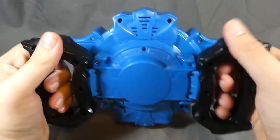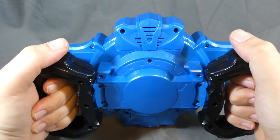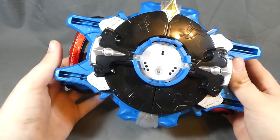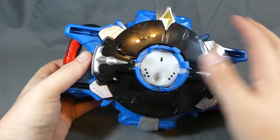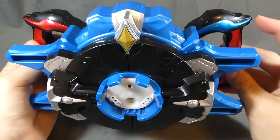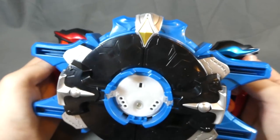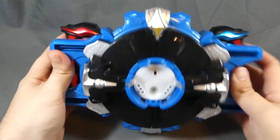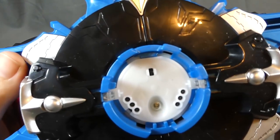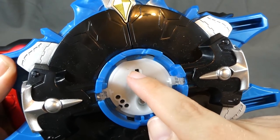The handles in the back remind me a lot of the Matrix of Leadership from Transformers — 'light our darkest hour' and all that. I really like the look of it. The black ring, the blue, the silver — and the handles are red and blue respectively, because those are the hands each brother holds it with. That's a neat touch I didn't actually realize until now.